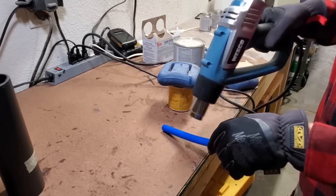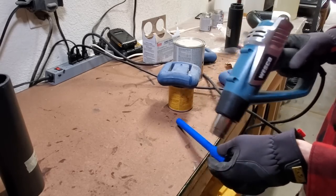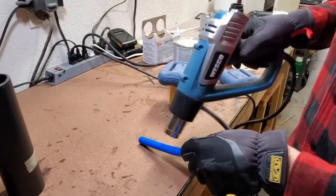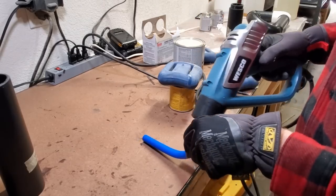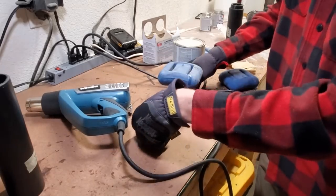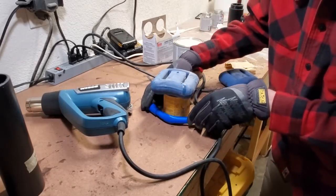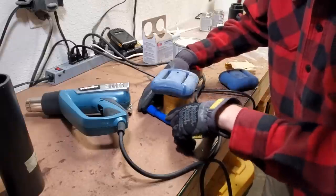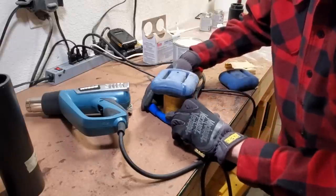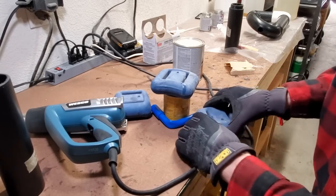Next, I'm going to try and bend a gentle curve in the pipe using heat again. This should allow the drain to turn 90 degrees to drain out the side without having to fit any elbow fittings. Unfortunately, even with my encouragement, it doesn't behave and forms an ugly kink.